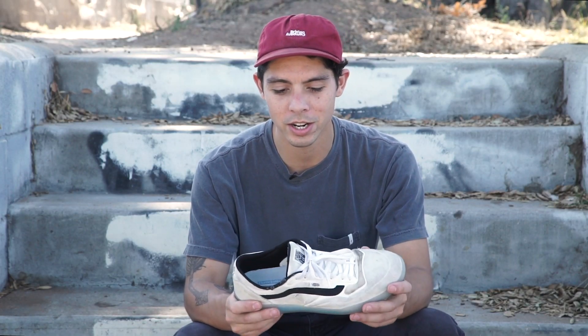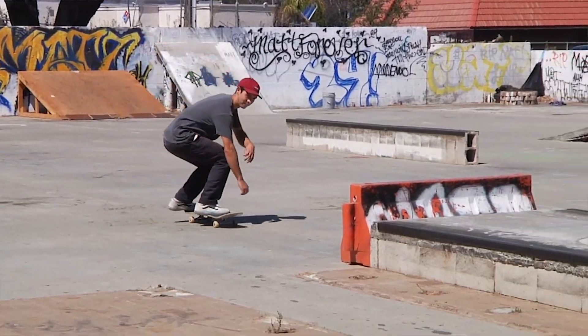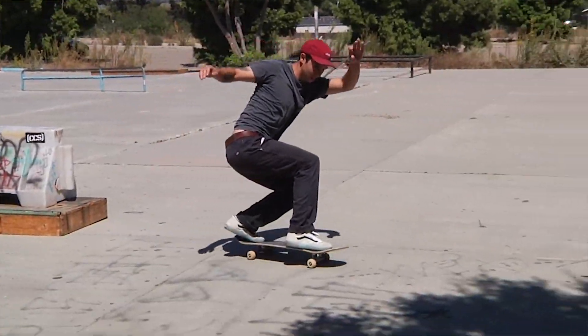This shoe's got the Luxe Liner tongue. It's supposed to keep your foot right in place as you're skating, though recently I've been noticing my foot move around just a little bit in the toes.